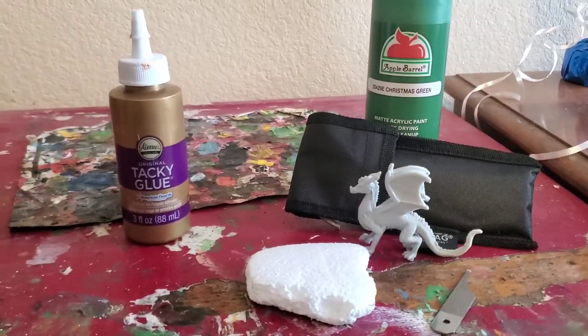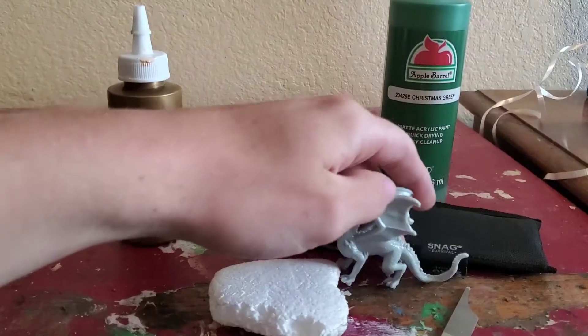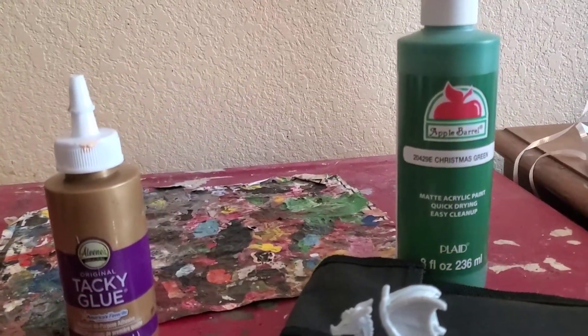Howdy internet! Today we will be talking about this Apple Barrel Christmas green paint because after that one fiasco I needed more green paint. A lot of people hated Apple Barrel and it's only $2.50, so I'm gonna see if they have any point.